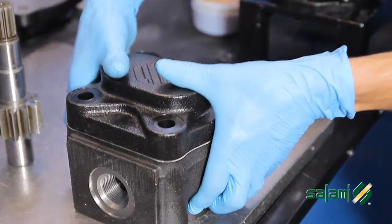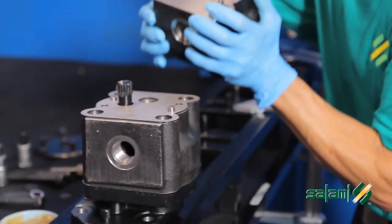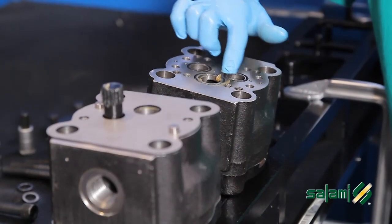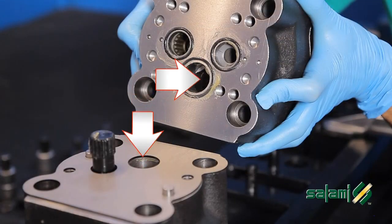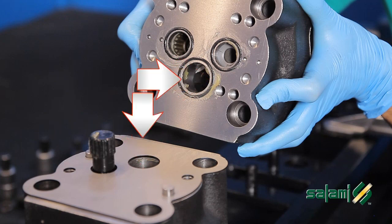Now the back pump is reversed. Apply a little grease on the O-ring. Before mounting the two pumps, it is a good idea to check once again the position of the common suction channel.